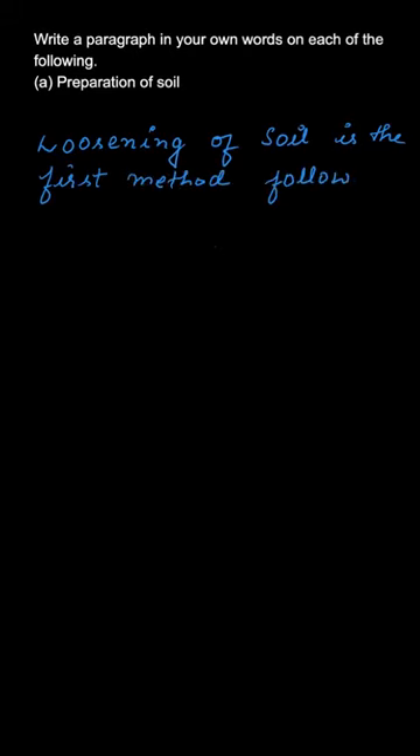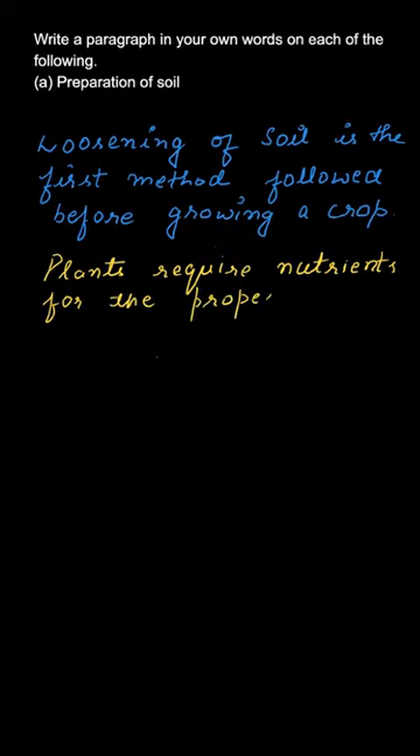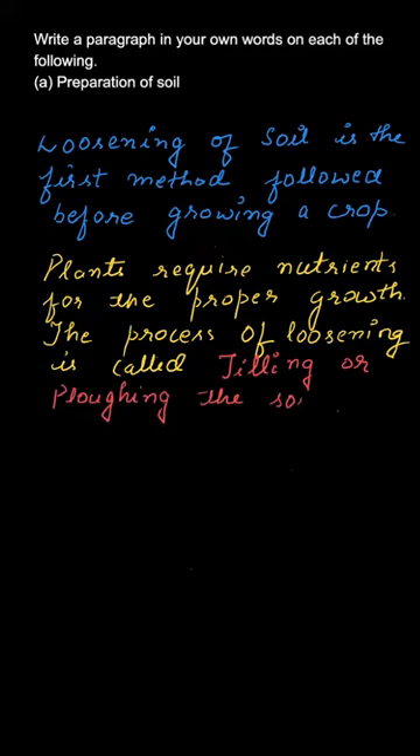Loosening of soil is a method which should be done before the growth of crops. Plants require nutrients and must absorb nutrients from the soil itself. Therefore, loosening of soil actually helps in this process. It is also known as tilling or plowing of the soil.